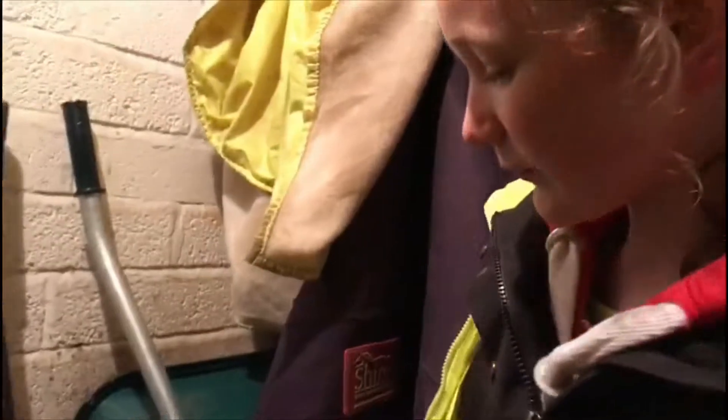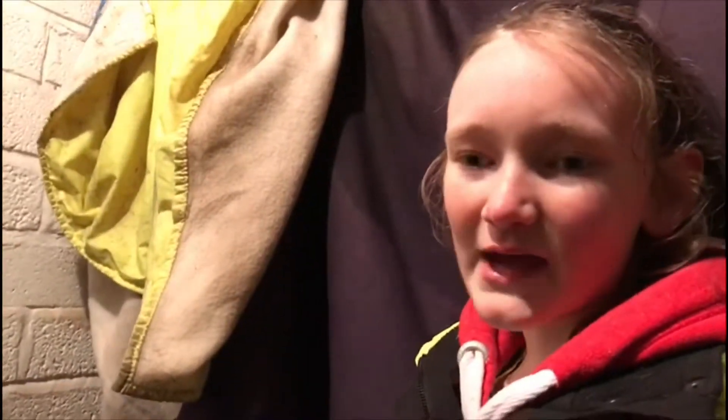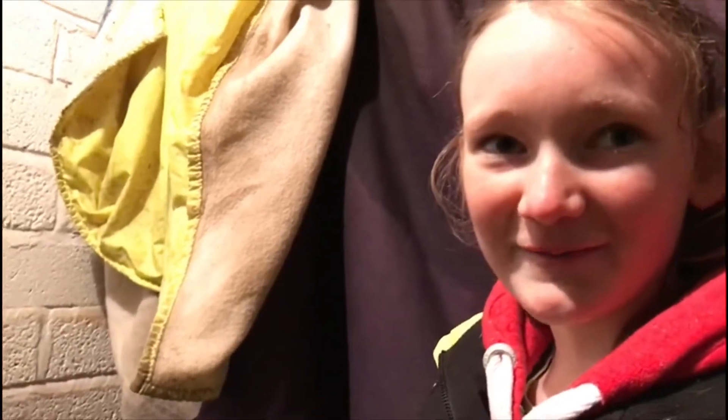To prevent anything bad from happening I keep my wheelbarrows in here, just in case a horse gets out on the yard - if they're out in the yard they could get their legs all tangled up in it. So yeah, let's see what's in here.